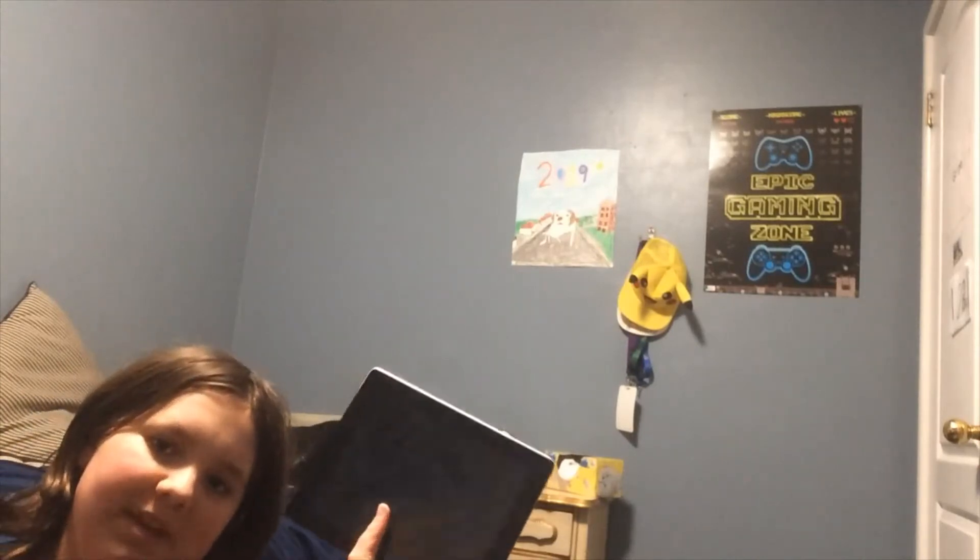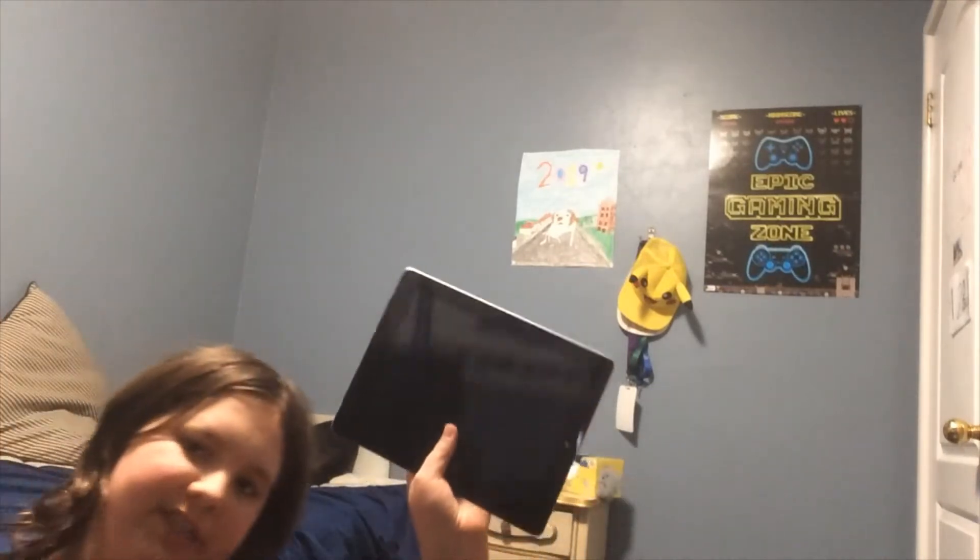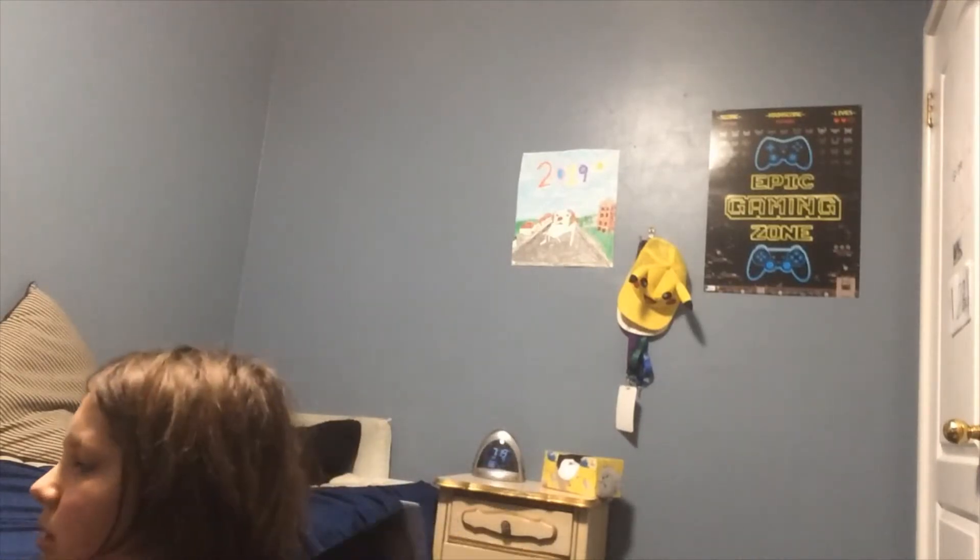The iPad Pro has the A12X chip in it. Excuse me. Anyway, I got the one terabyte version of this iPad Pro. Yeah, this has three dots — yep, that totally has three dots. Anyway, back to my main video.